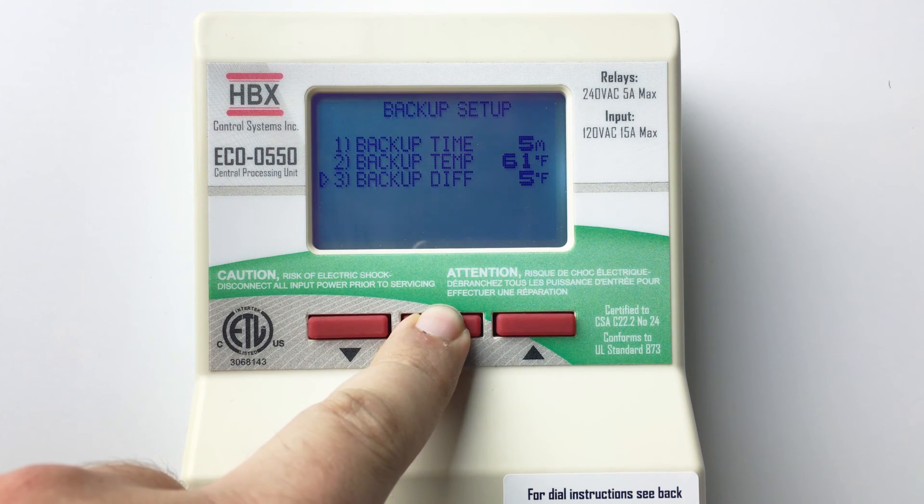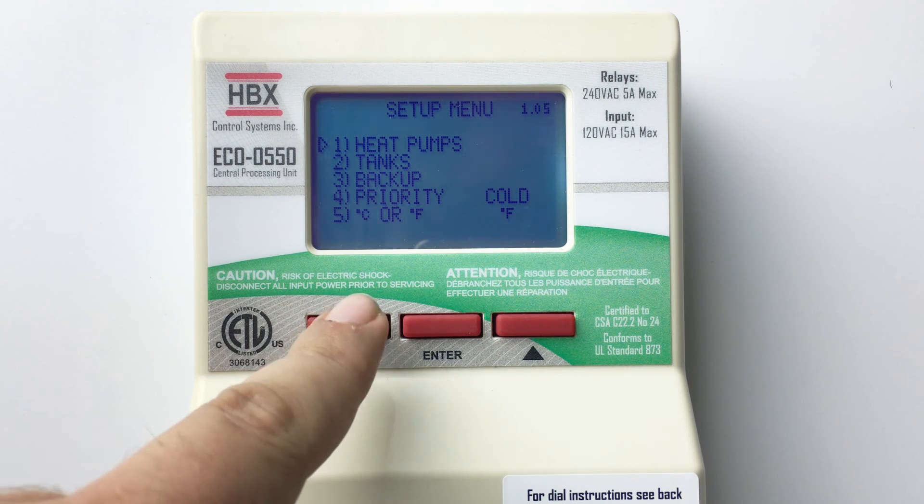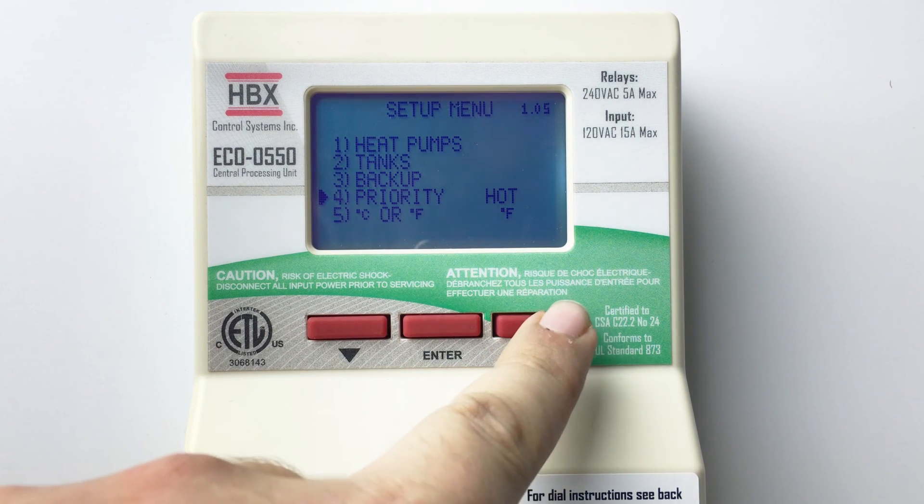Hold the enter button to return to the setup menu. Priority allows the user to determine whether heating or cooling has priority if both demands are given at the same time.